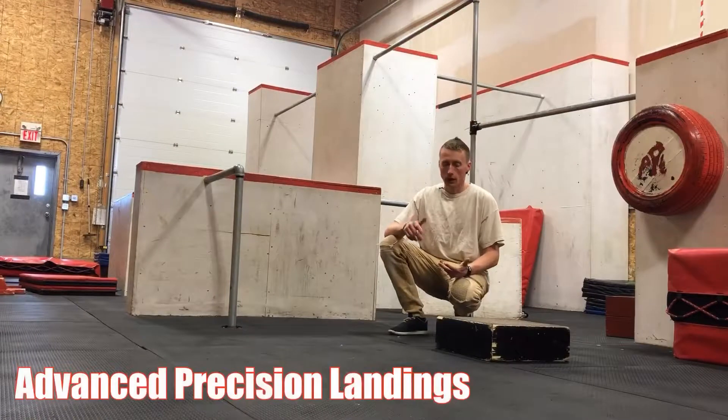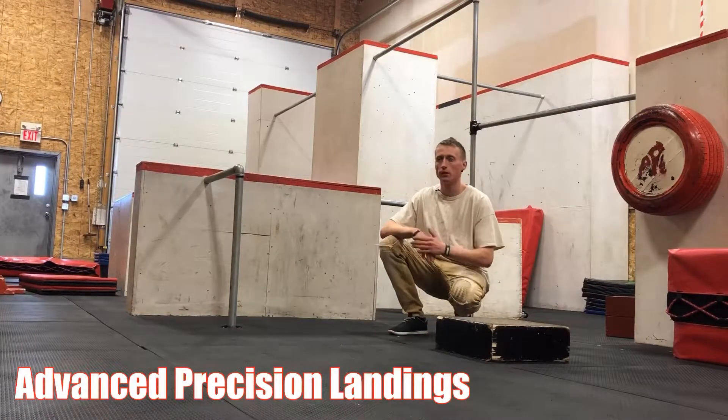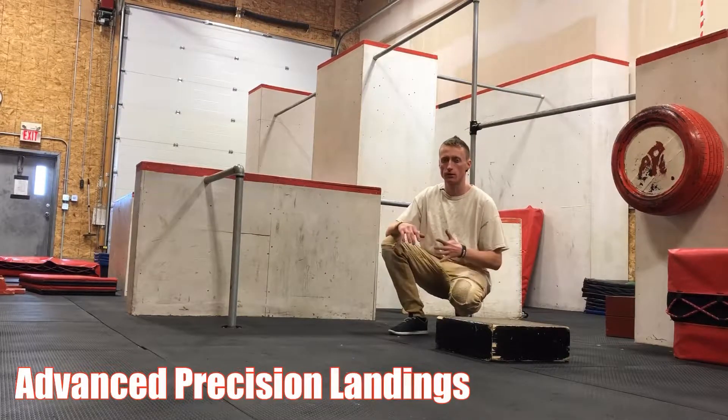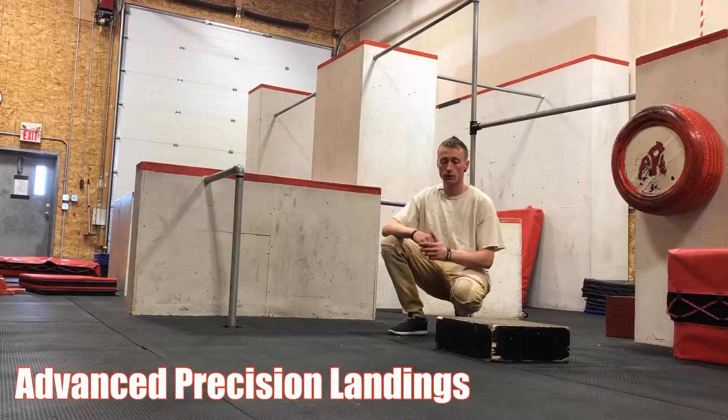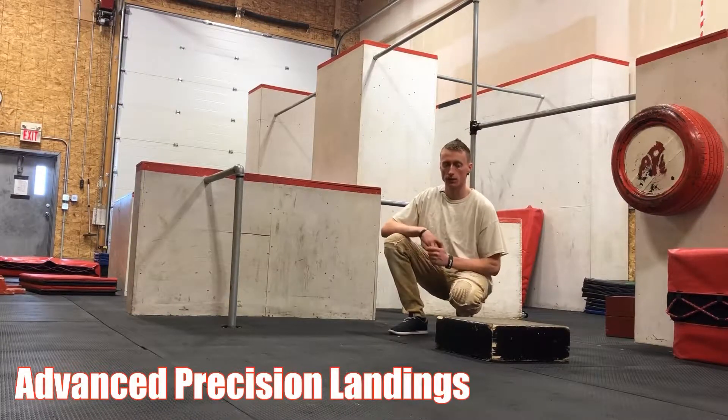When you're ready to advance your precision, you can start doing precision from a run, or precision onto a higher rail, or something that increases the complexity. But if you're going to start doing maximal jumps and big impacts, there are a couple of things you want to be able to do before you try those.